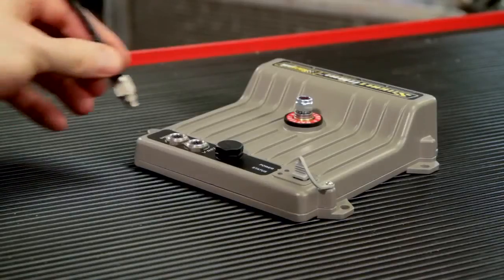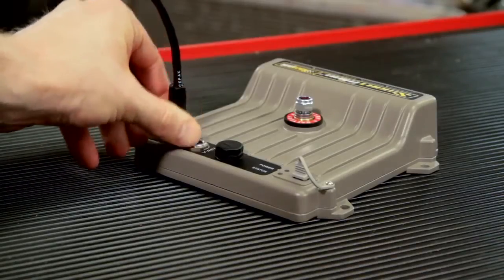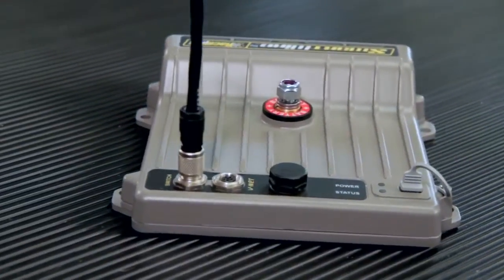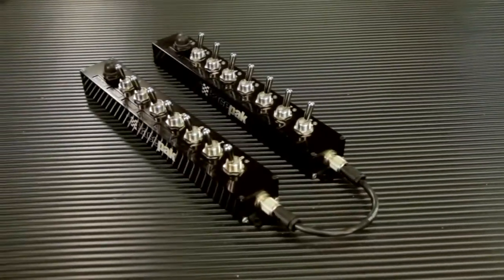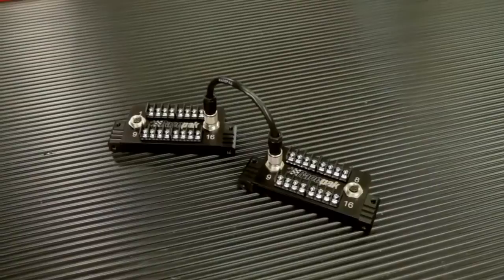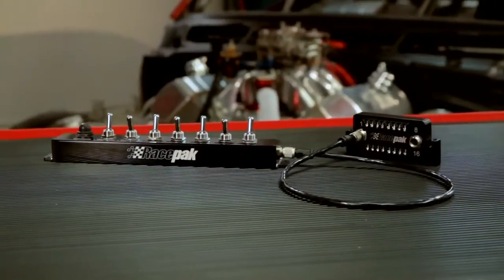Switch information is transferred from either the switch module or the switch panel through a single cable into the SmartWire system. One of the great features about this customizable system is the opportunity to daisy chain the switch panels, allowing you to double up on your amount of switches that you have available.